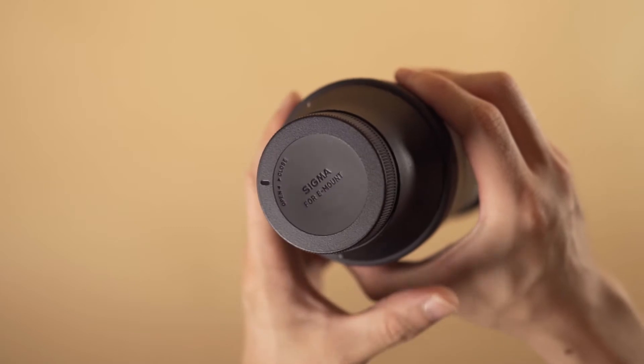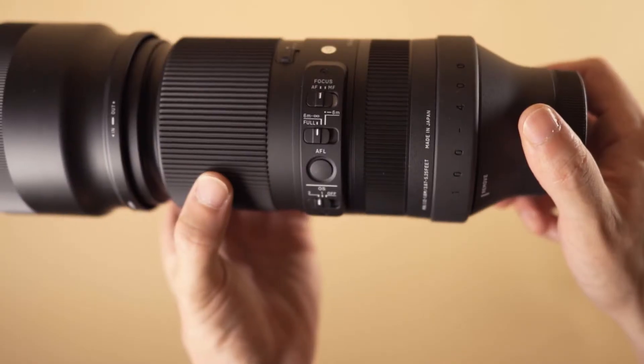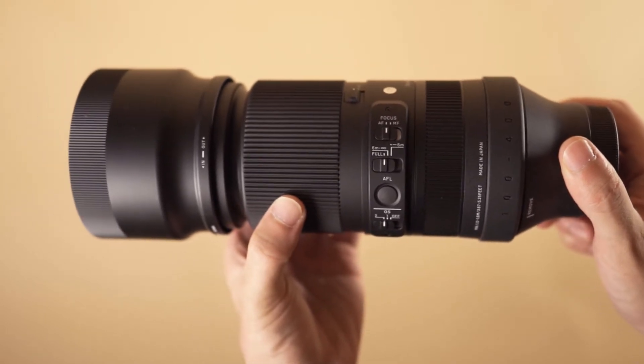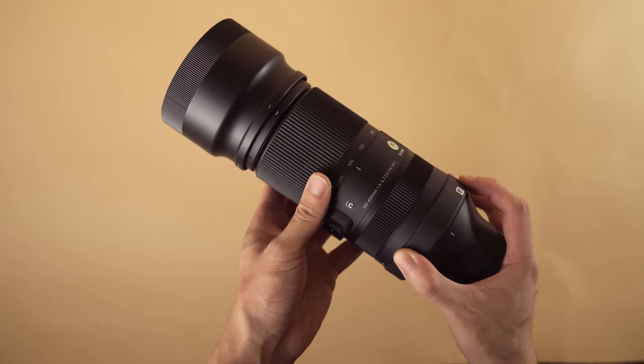On the body of this lens you'll find very familiar switches and buttons similar to the Sony G Master series lenses. You have an AF-MF switch, a focus distance switch, a function button, and an optical stabilization button. The most interesting thing is this nifty little lock button that'll lock in your zoom ring at 100 so that you don't get any lens creep when putting this away in your camera bag.